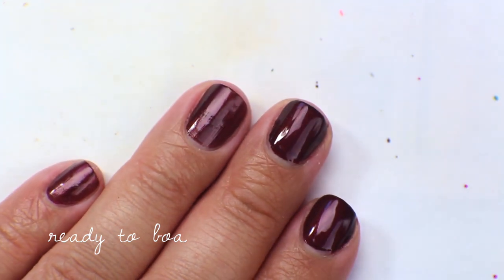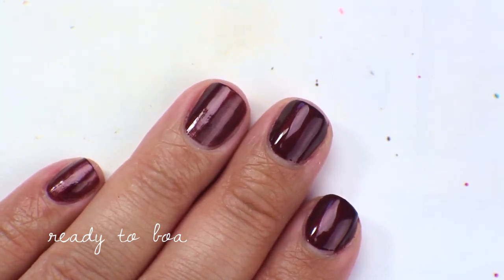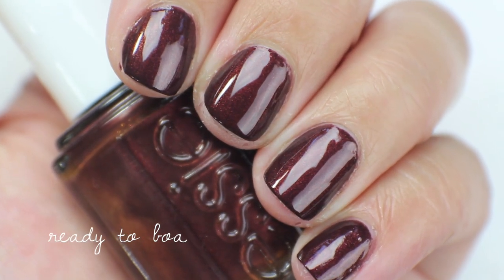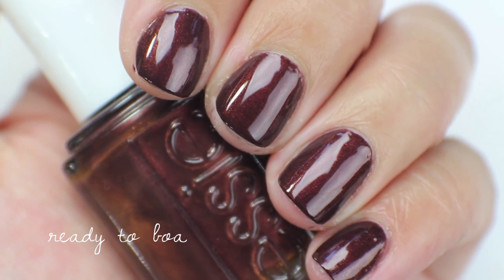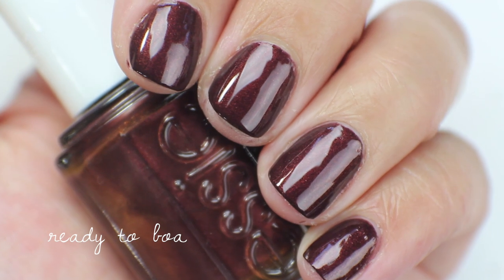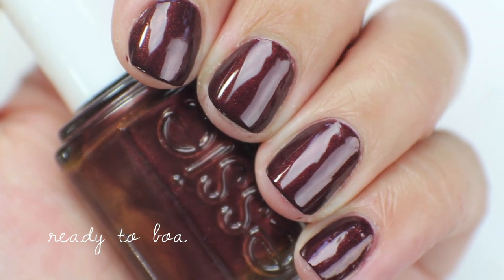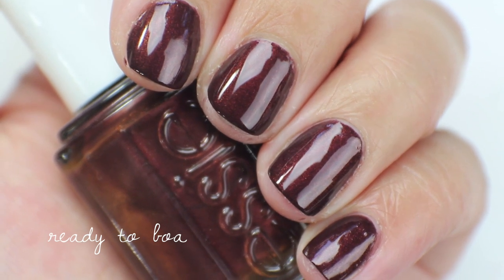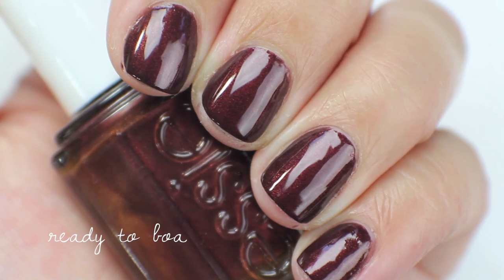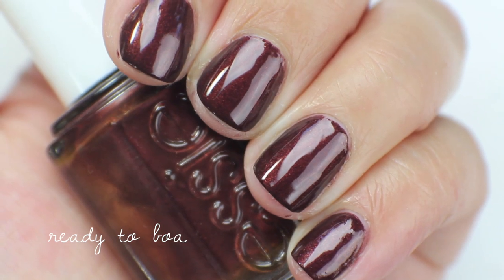That is the second coat of Ready to Boa. It's completely opaque in two coats and applies really nicely upon itself. Up close you can definitely see that reddish tone come out. I think I'm going to de-stash this one even though it was my favorite from the Essie holiday collection. I have quite a few dark shimmers like this, and over dark red or dark purple, browns are generally the ones I don't use. So this one is going to get de-stashed.